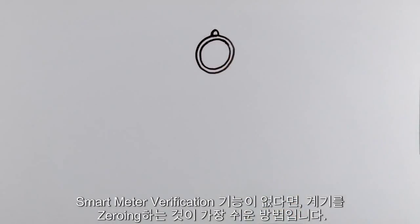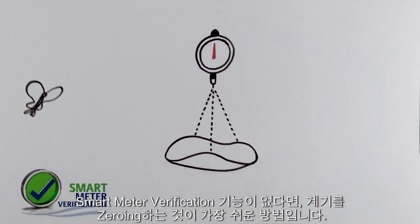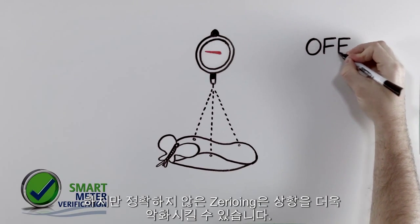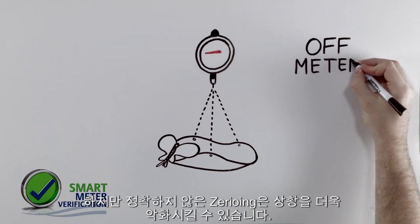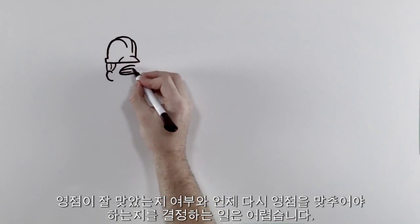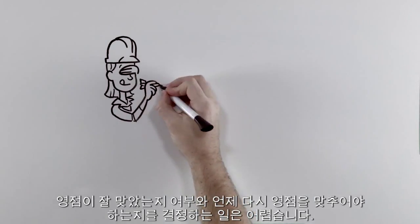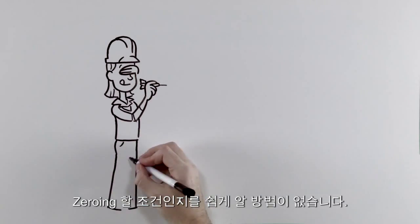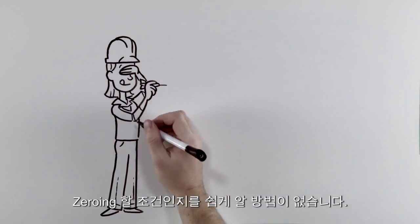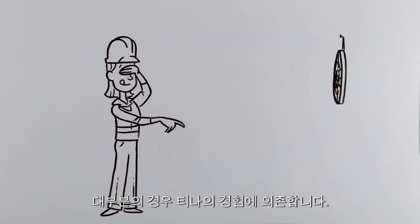Unless she has a unit with smart meter verification, zeroing the meter is the easiest thing Tina can do. But if it's not done right, zeroing the meter can make things much worse. Determining whether her zero is okay or when the meter needs to be re-zeroed is tough. There's no easy way to know if conditions aren't right for zeroing, or even when it's necessary. In most situations, it's Tina's best guess.